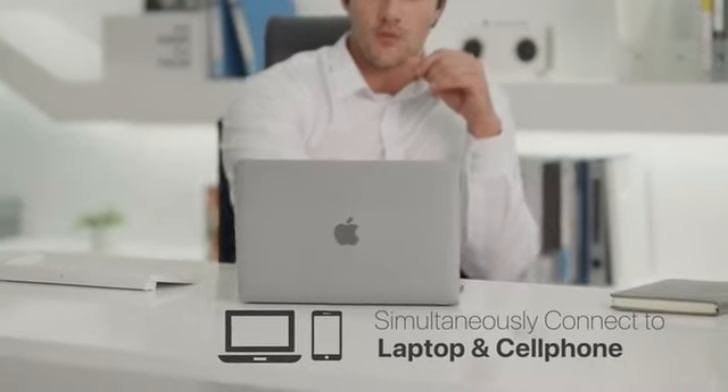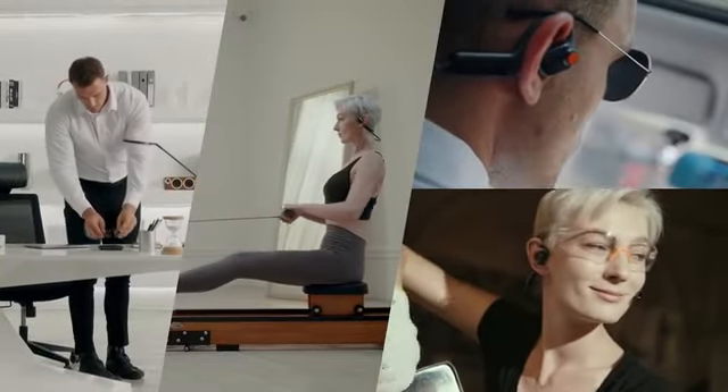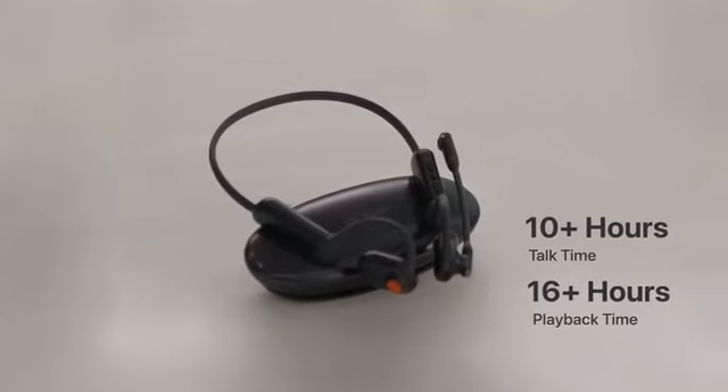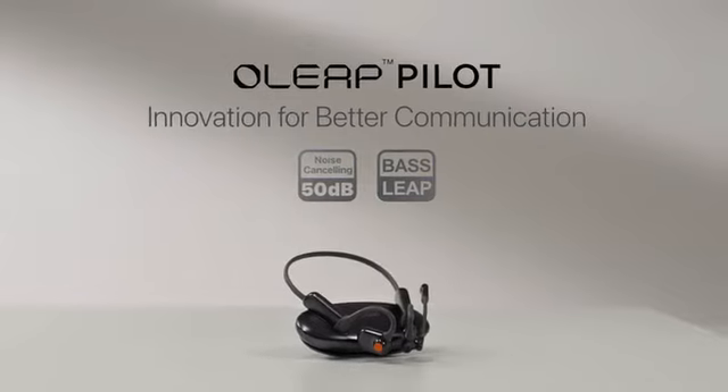We hope you enjoy the Oleap Pilot with unprecedented call quality and listening experience. There's a lot more we'd like to say, but let's leave the rest to your own exploration on the page below. Thank you for supporting the innovation.